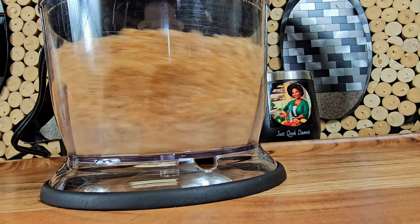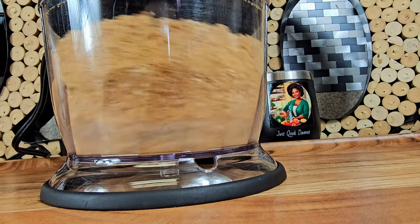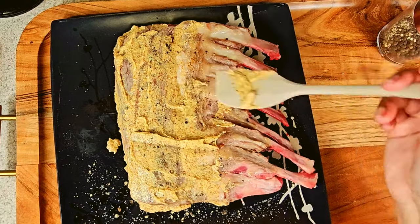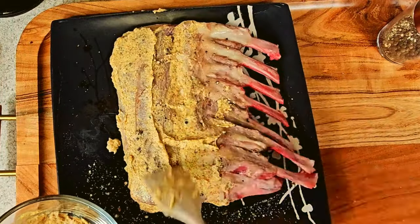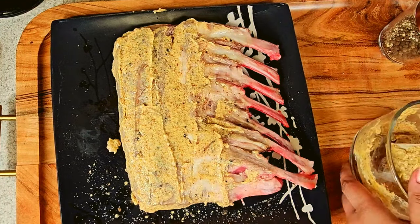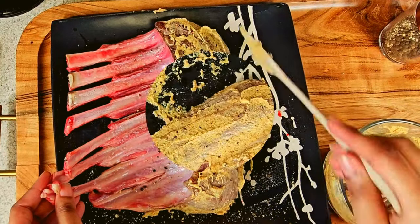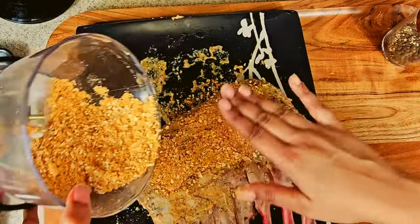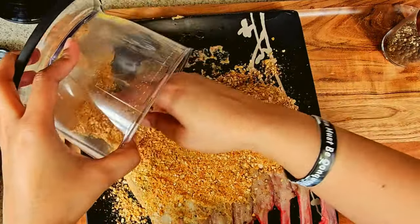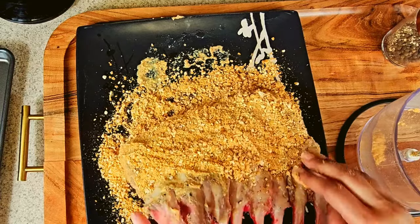You want to take these pretzels and grind them down until they become a crumb. Once you're done grinding your pretzels, take some Dijon mustard and lather that over your lamb chops on both sides. Afterwards, take the crumbed pretzels and pat them into your lamb chop. Make sure it's in there really good — that mustard is what's going to hold this together.